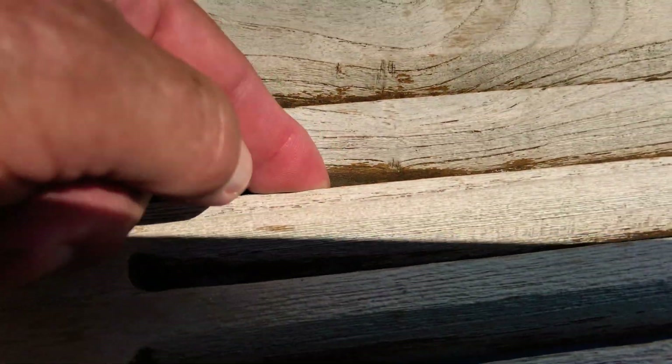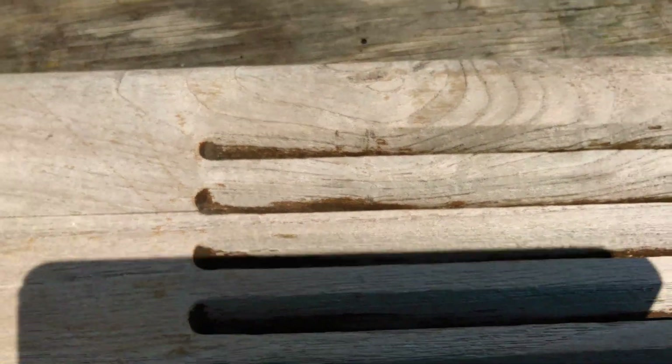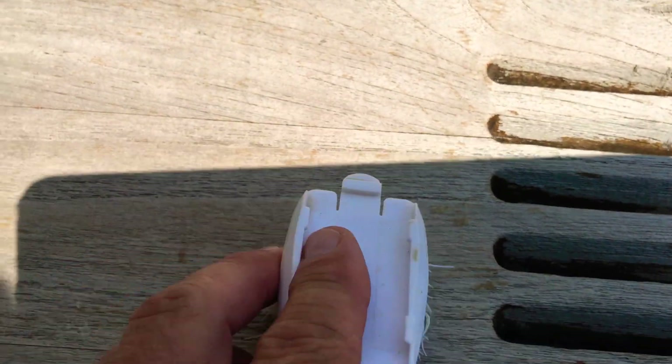You have to do the inside louvers by hand, but that's all right. Then wash it off with some water against the grain first, and then very lightly with the grain, just to get all the sanding dust out. Rinse it with a hard stream of water.